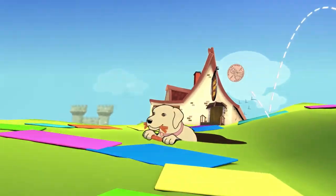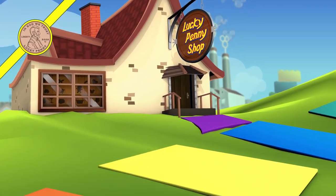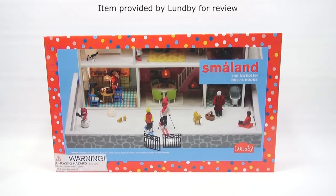You are now watching a Lucky Penny Shop product feature. Item provided by Lundby for review. Hey, it's Lucky Penny Shop. Excited to bring you the next Lundby dollhouse item in our series. I do have to say thanks to Lundby for sending us this item. This is the outdoor set, which changes from your regular set to a winter scene.